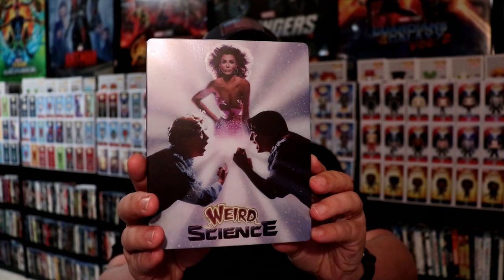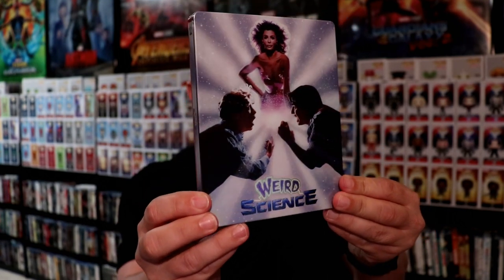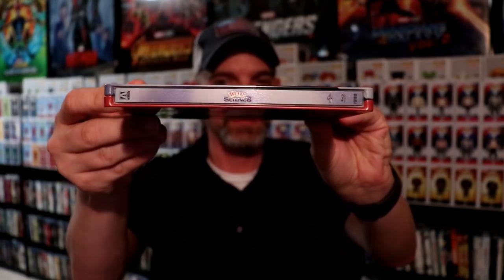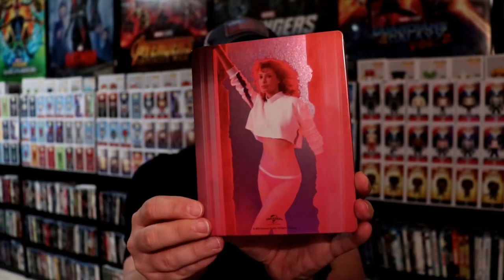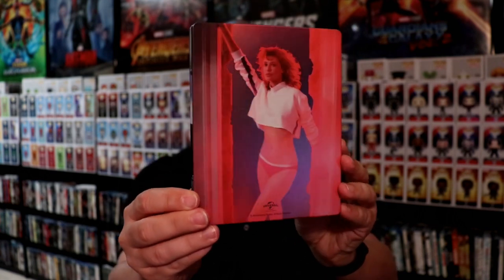Really nice looking steelbook. It's kind of got like a little sparkly look about the bottom of it. And as you can see it looks really nice and shiny. And then here is the spine. And here is the back which is shiny and kind of got like a pink hue to it.